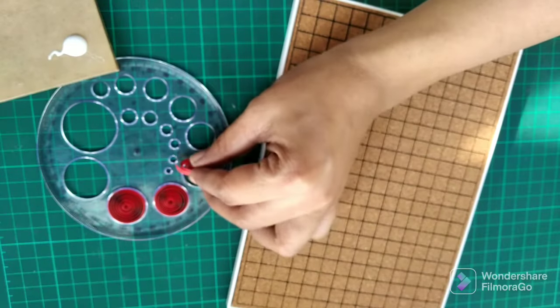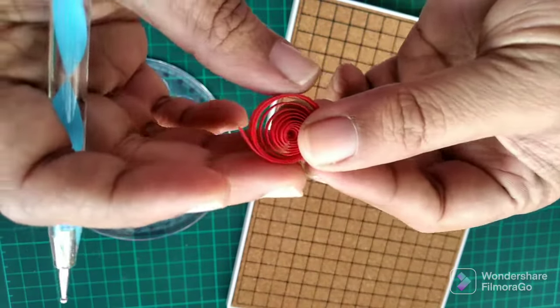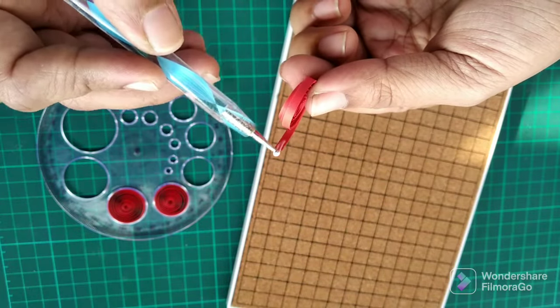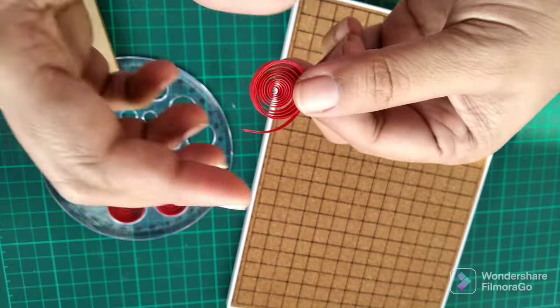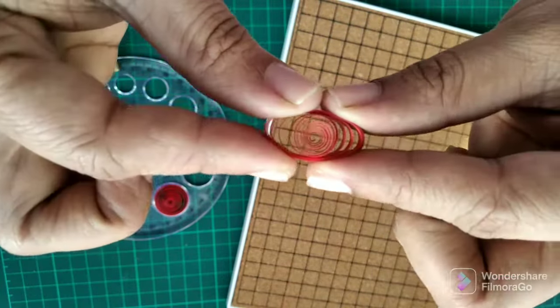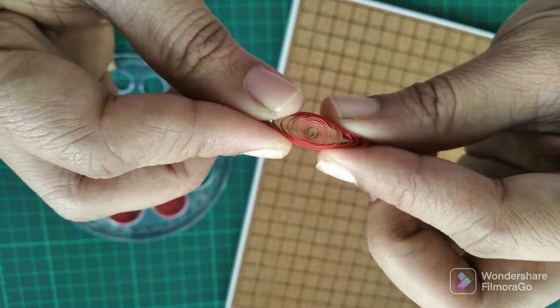Now let's start making the shapes for the center piece of the lantern. We will be using the size 9 circle, so we need to pinch both ends to make it like an eye or the marquise shape.